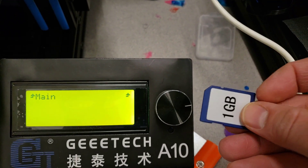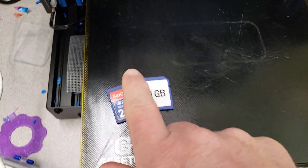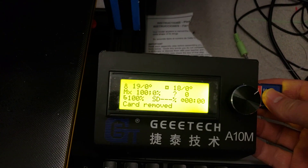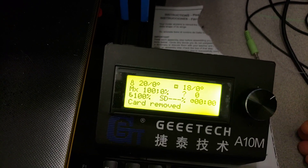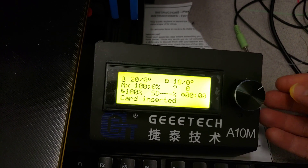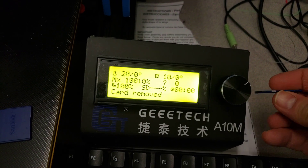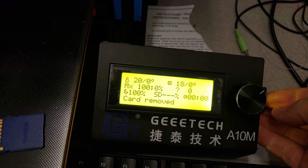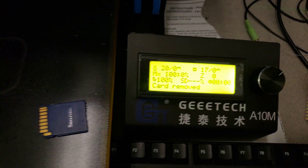A lot of people said my card's not good, so I'm going to take this two-gig card and show you that this card is groovy. Notice — card inserted, just like it's supposed to be. I'm going to take a third card, another one from the GEETech, and show you that it works too. Notice it says 'card inserted' just like it's supposed to.